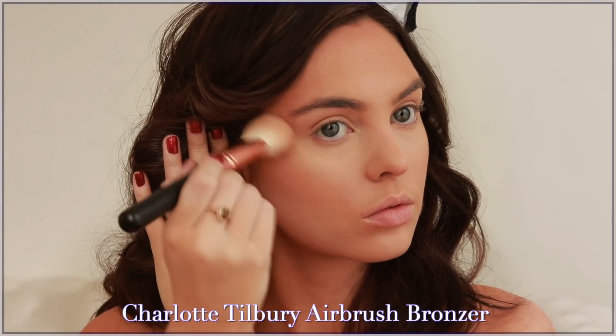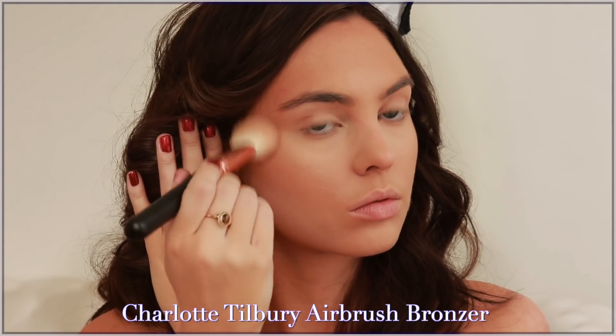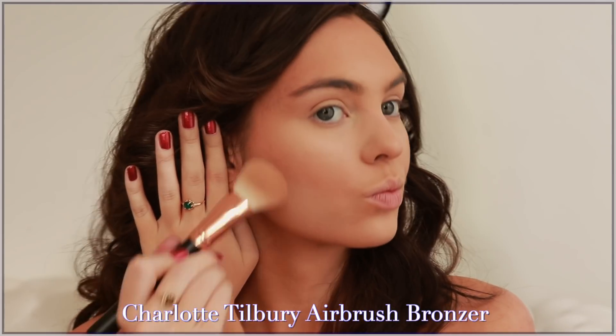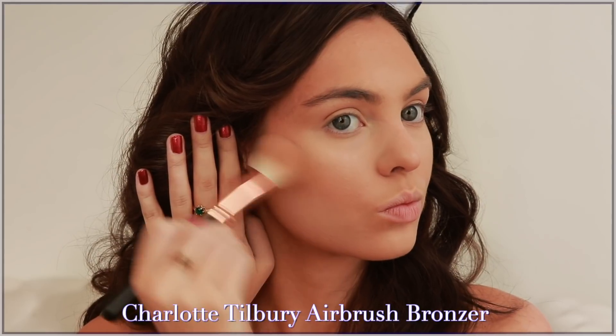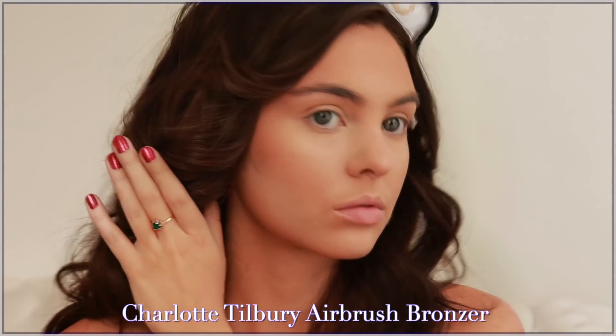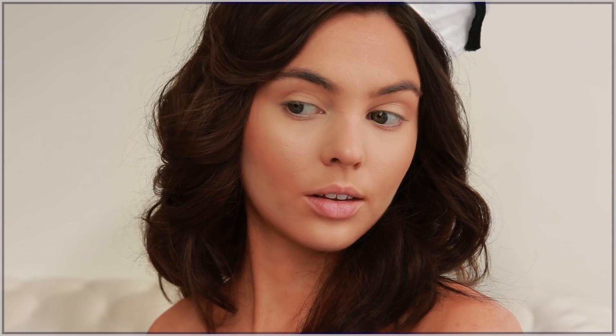Kylie's promo photos were super warm — her skin was on the warm side — so we are going more warm. I'm adding the bronzer mostly on my forehead through the temples, under the cheekbones, and then creating a bit of a sharper jawline, though mine is not as sharp as Kylie's.